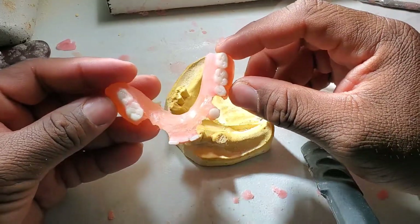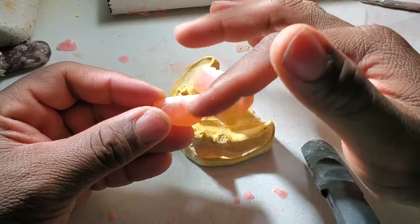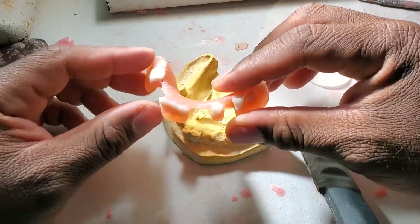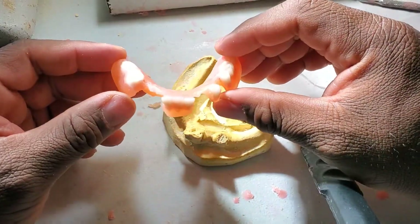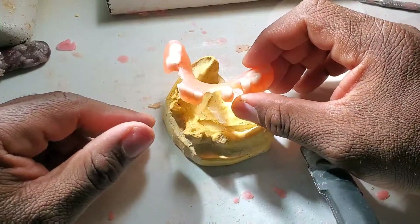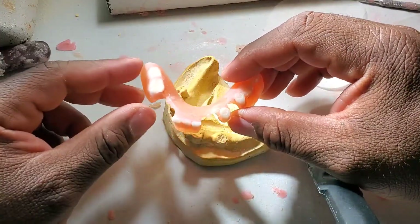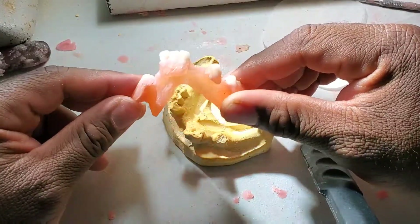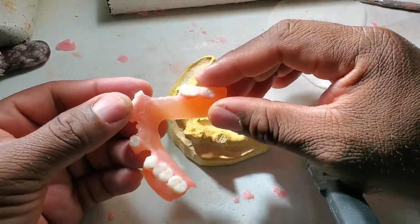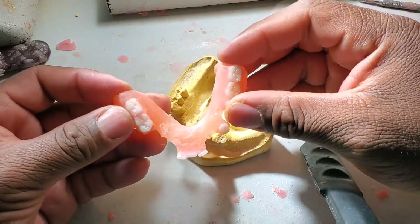I forgot to mention you need some bonding agent. When you buy your light cure acrylic, it comes with bonding agent — before you put the teeth on, you paint that bonding on it and then place the teeth in the areas that require it. It's mostly for the teeth so they can stay in correctly. It takes about 25 to 30 minutes back and forth under the light. I smoothed it all out and it looks pretty good — I'd price this at about a hundred dollars including buying the products online.